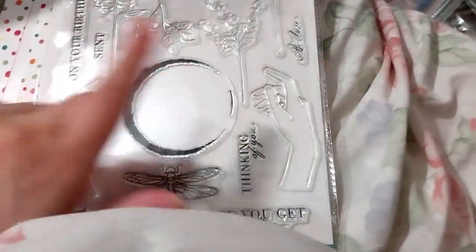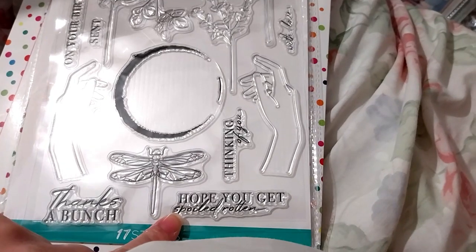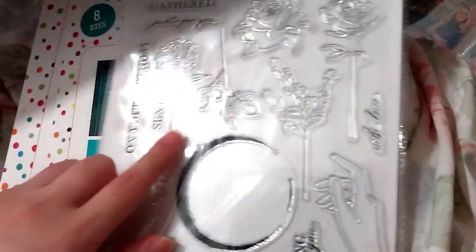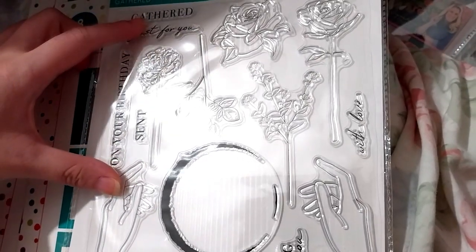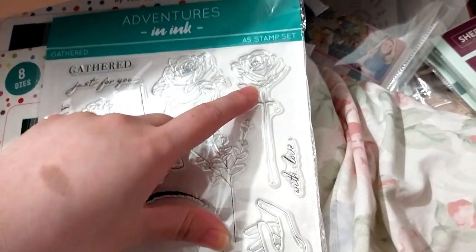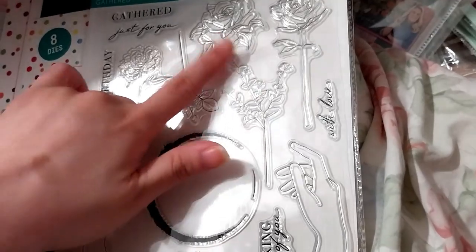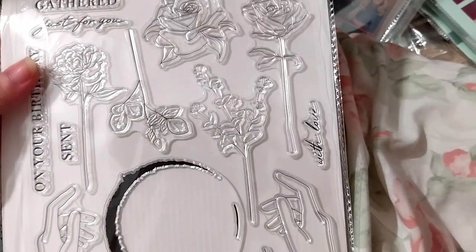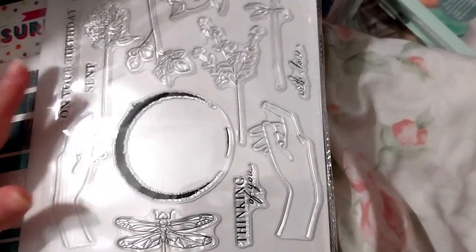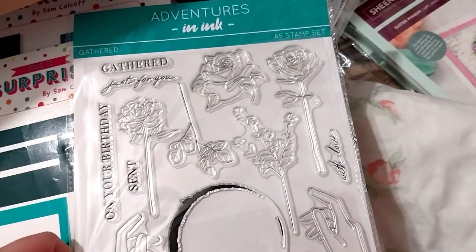I really liked the hands and the little circle thing. It's got sentiments like 'hope you get spoiled rotten,' 'thanks a bunch,' 'thinking of you,' 'with love,' 'sent on your birthday,' 'gathered just for you.' The other reason I got it is the lovely roses. This is the Adventures in Ink A5 stamp set. There are lovely elements including what looks like a dragonfly. I mainly got it for the two hands, and also the roses and the space.